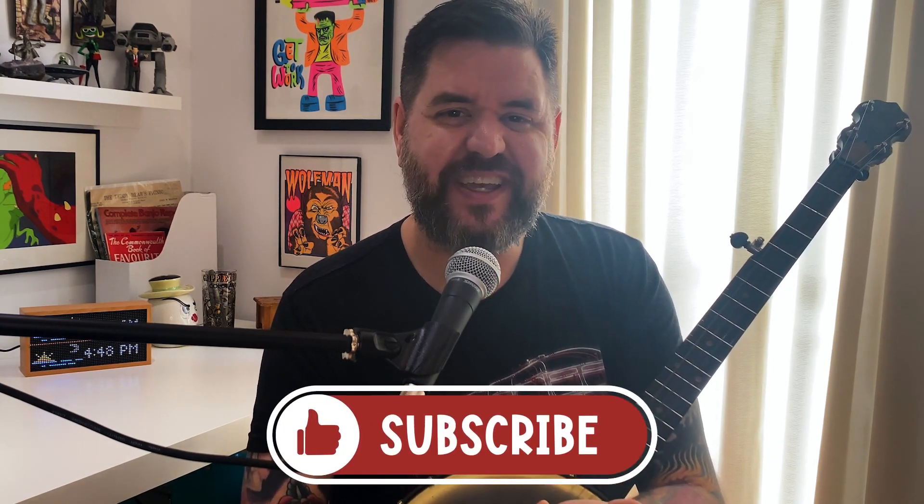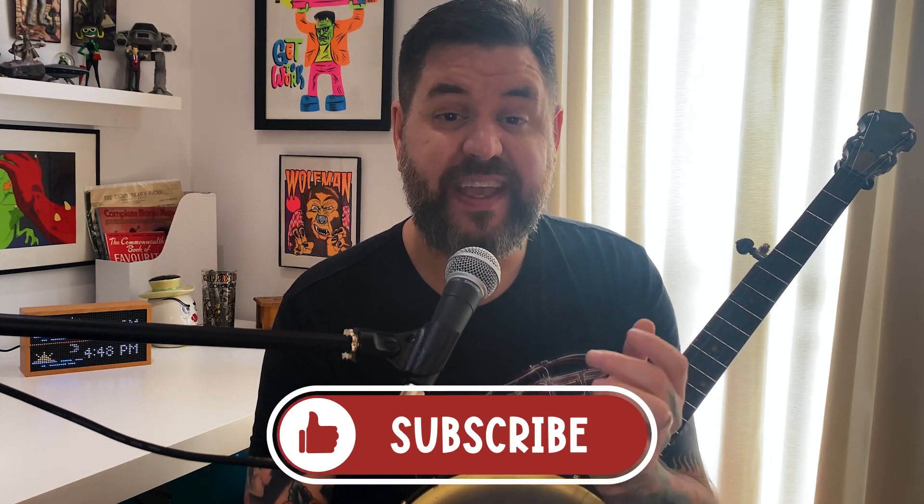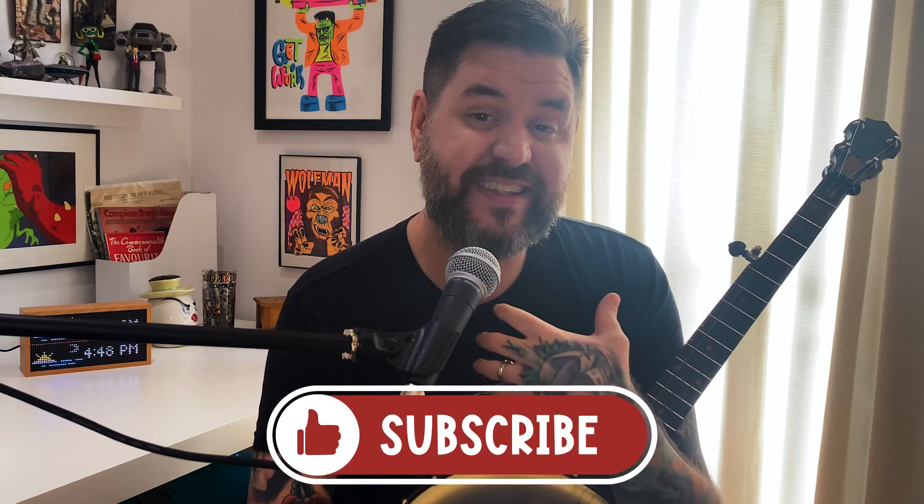Before we get too far into this video, I want to ask a quick favor. I've been doing this a few months now, growing slowly, but anything you can do to help — like, subscribe, all that good stuff — I really appreciate it and it helps me make more content. Leave a comment too; I like to meet everyone and find out your skill level and what you'd like to learn. I'll also have tab on screen as we play, and you can download the full tab — beginner, intermediate, and up-the-neck versions — it's totally free, link in the description.